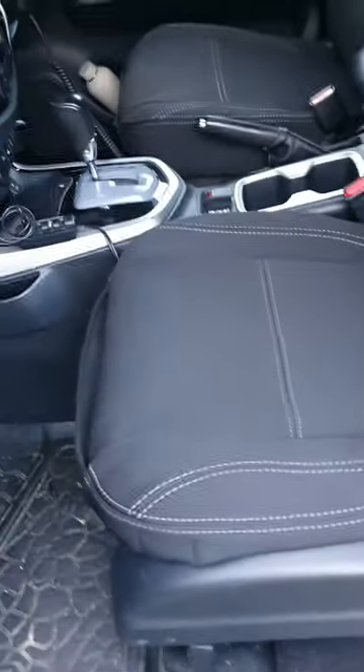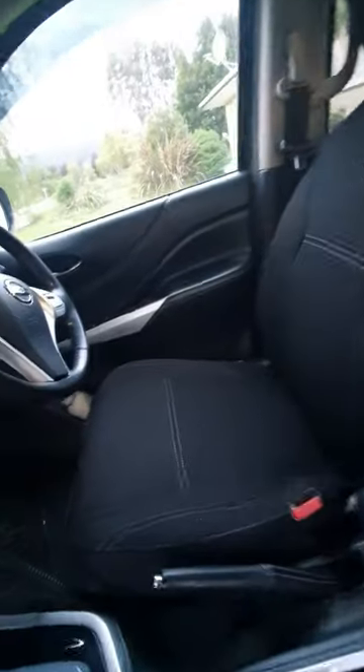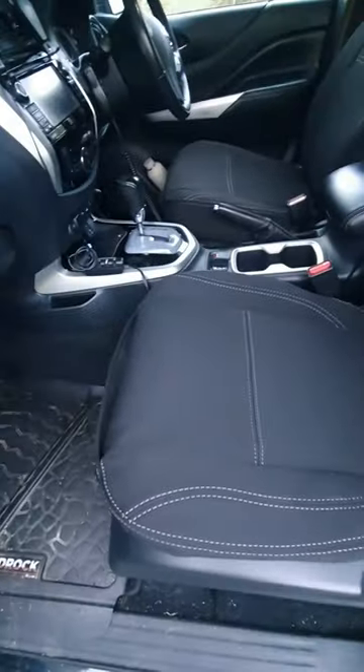Just installed some of the Razorback neoprene seat covers on the Nissan NP300. They have come up a treat. Putting them wasn't too hard - follow the instructions. Most guys will bloody struggle to do that.